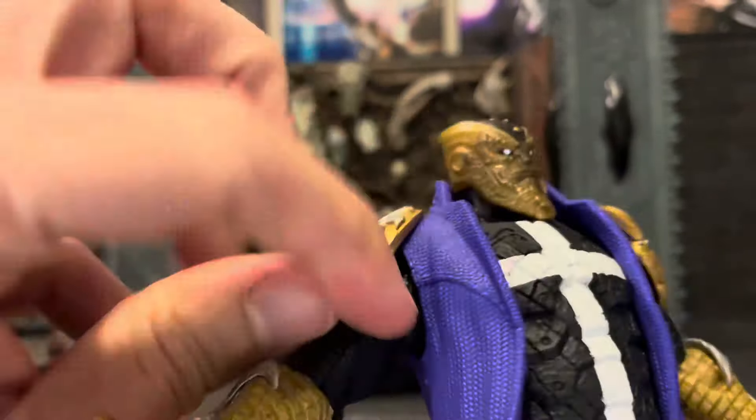Overall articulation is okay, not the best. I think the Disruptor is probably one of my least favorites when it comes to articulation from the McFarlane line, for the fact that there's not really a diaphragm joint and the legs are kind of hard to stand, especially with the cape. This is one I actually use with the stand. But overall you can still get it into some decent poses.